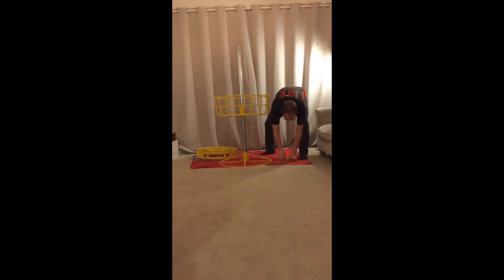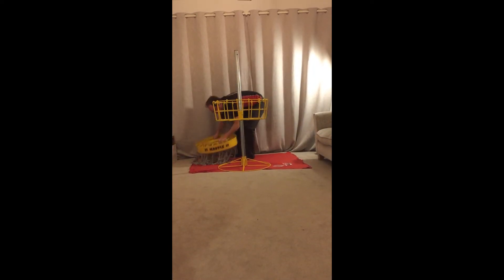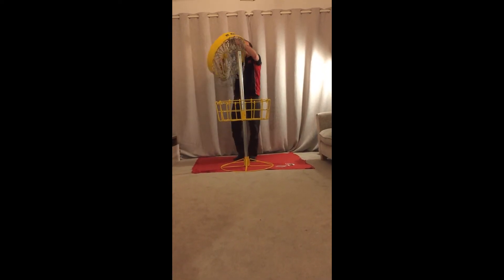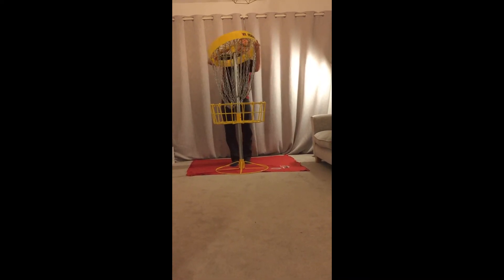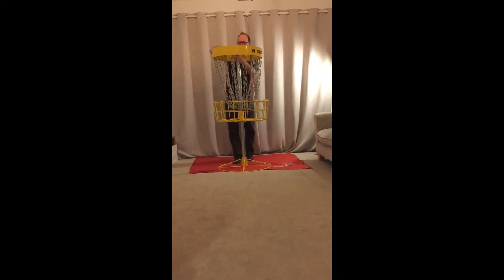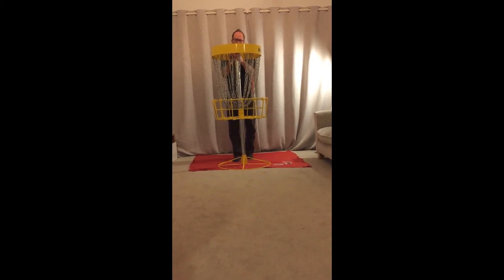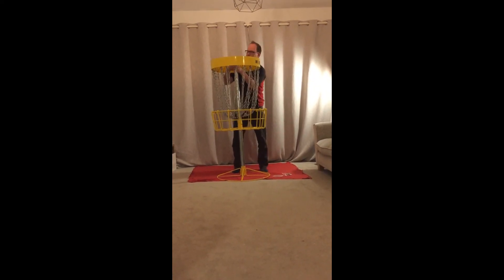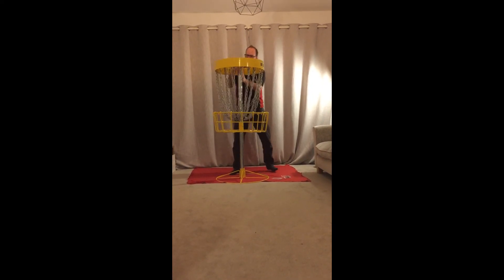Then grab your next bolt and do the same with the top set. This is a lot easier to do with two, because it is quite heavy. Make sure you've got both rings popping over up there. Line up the hole, pop the bolt through. There you go, bolt through.